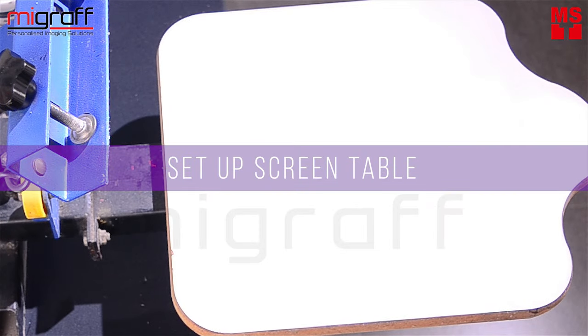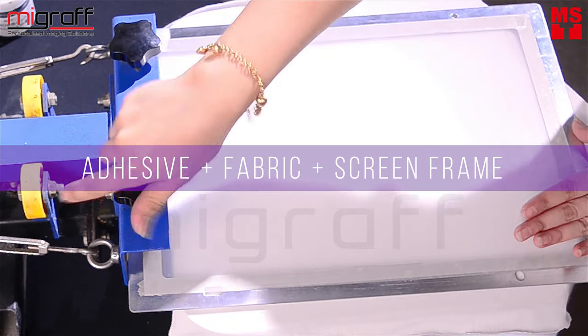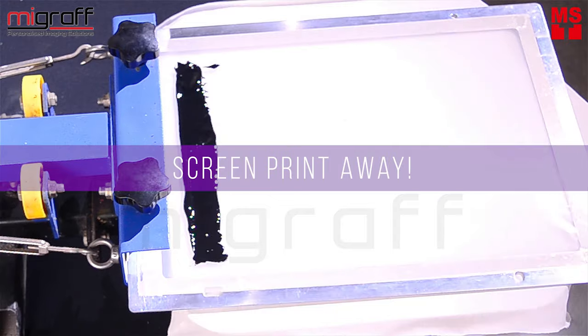Prepare the screen table and spray some adhesion for the fabric to stick. Now proceed to use the RISO Aqua Ink from MyScreen itself.